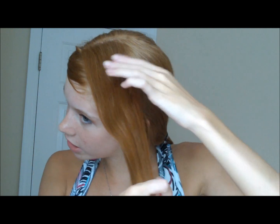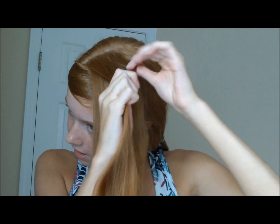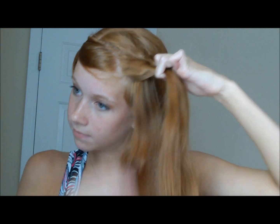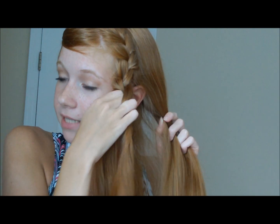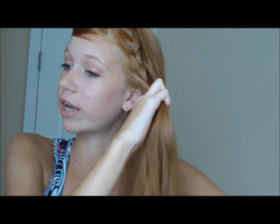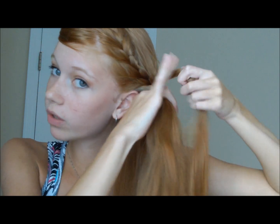Now what you're going to do is start your French braid again at the top — section off a thin section and you're going to French braid all of this hair just straight down. Once you have finished French braiding that section of hair, you can take your clip out, and now we're going to start incorporating some of this hair into our French braid going towards the back of your head.